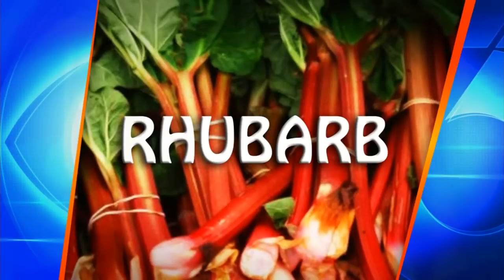So you have a bunch of rhubarb that you just don't know what to do with? Well UW nutritionist Donna Weyhofen is here with some really great ideas. Donna knows what to do with it.